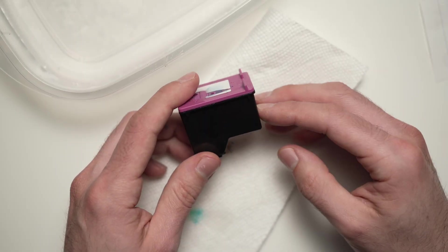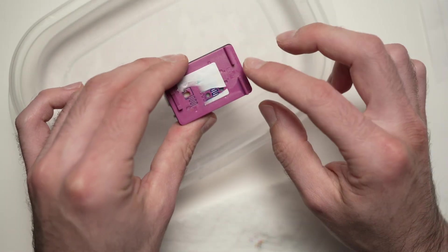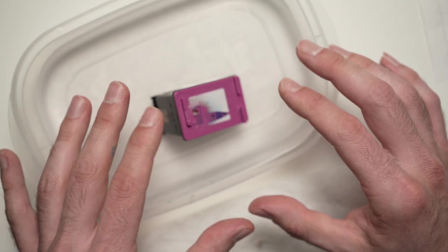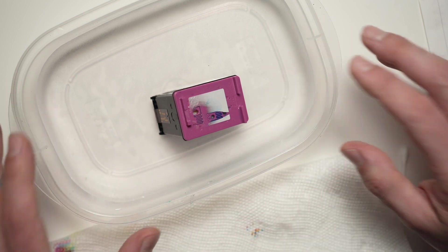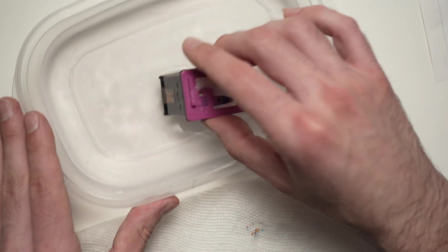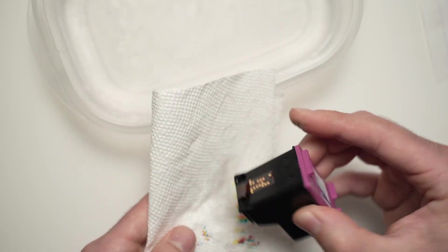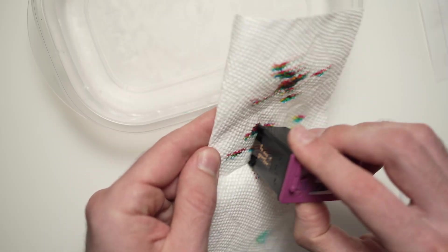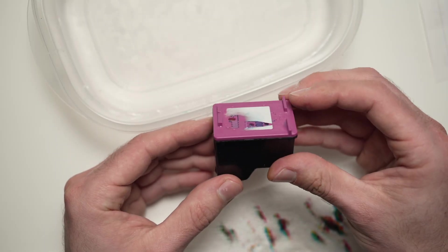If you still have problems, I suggest you dip it in the water again, but this time for at least an hour or two. This means the ink is really dry and it will take more than just a few minutes to make it work again. So let it sit one to two hours max, then repeat. Take it out and start dabbing and drying the cartridge. Don't be afraid to press the cartridge against the paper towel. And hopefully this time it will work.